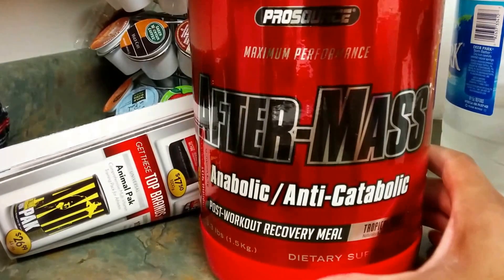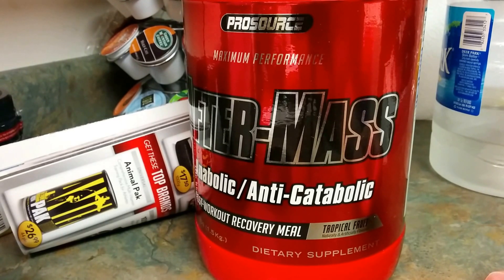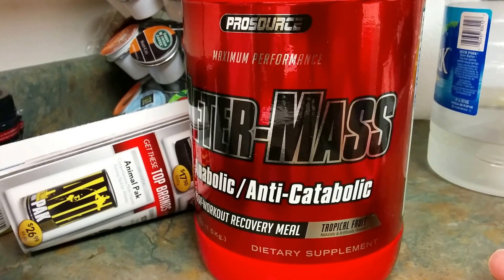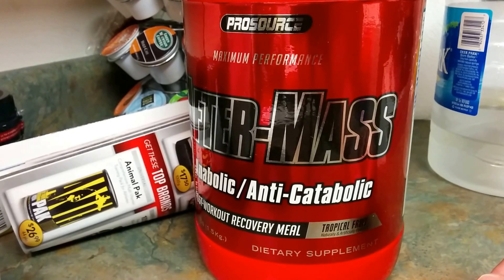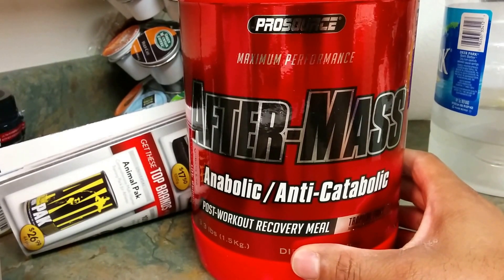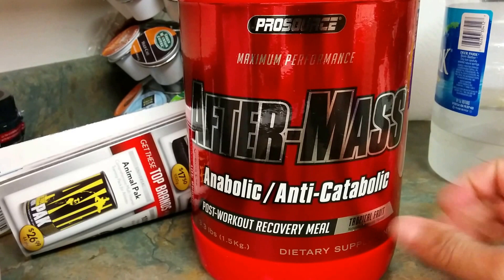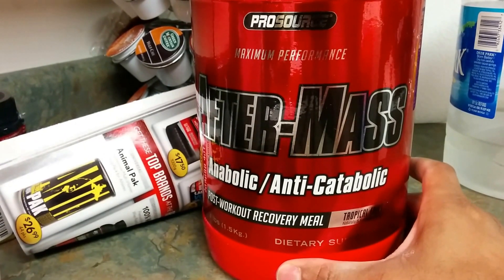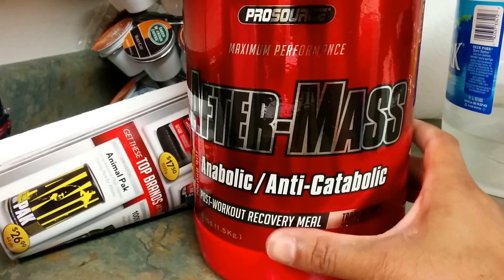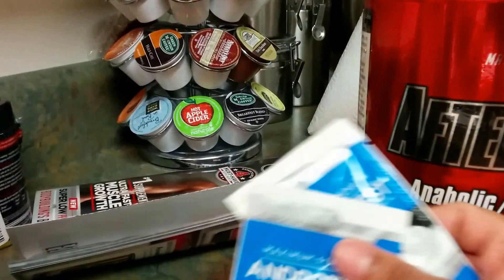Get something in the system as soon as possible, then maybe an hour or so later eat your meal. But if you take two scoops, this should help your muscles recover and curb your appetite if you're on the go and not able to get anything to eat. Once again — ProSource AfterMass post-workout recovery.